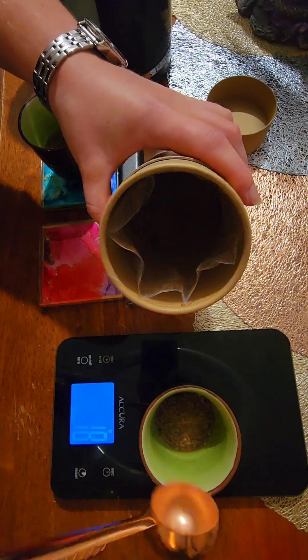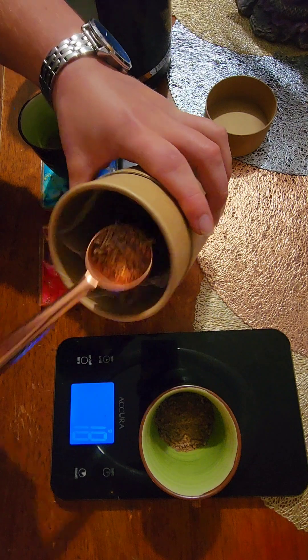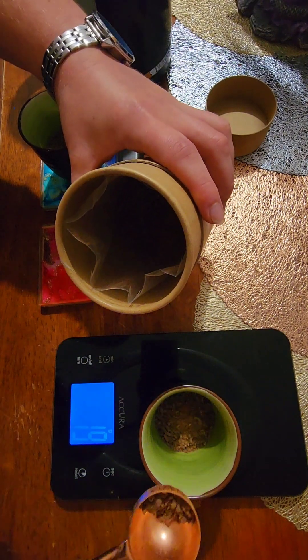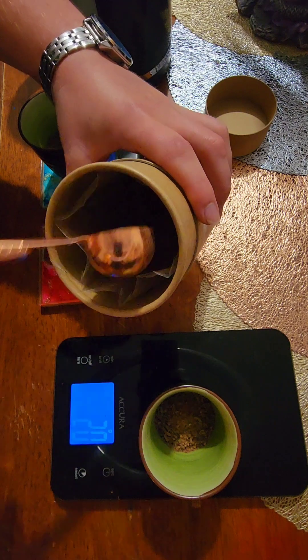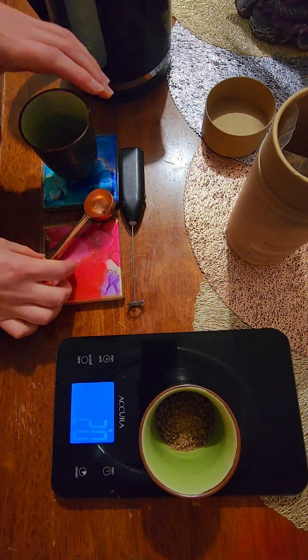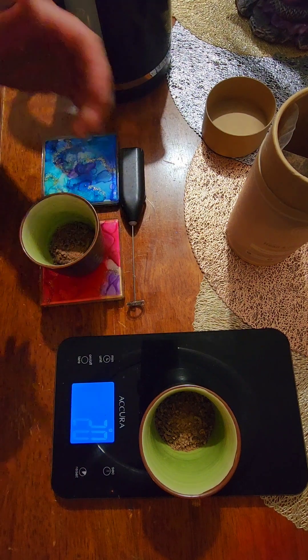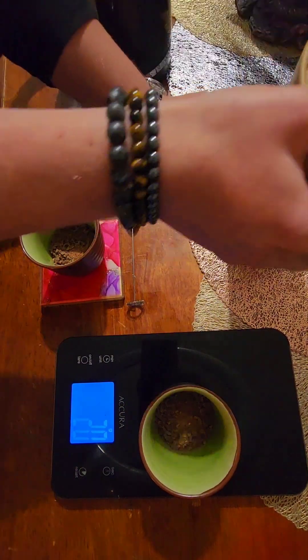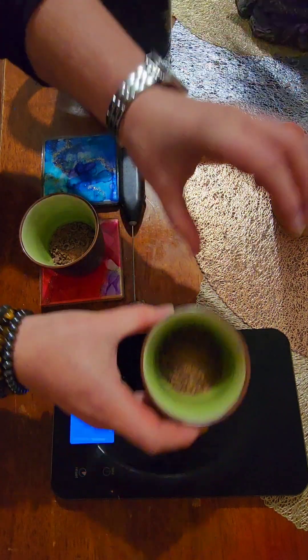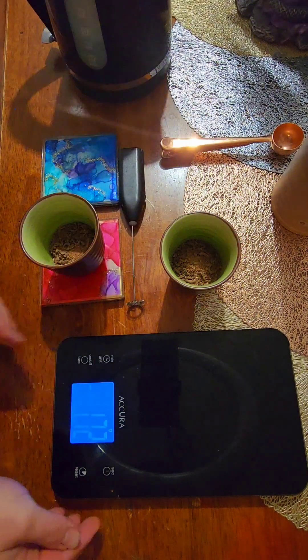Always feel into your body and how much cacao you're going to have. If you start drinking it and find that your body is asking for less, have less. If you're at 20 grams and you get to the bottom of your cup still feeling a little peckish, you're okay to have a little bit more — but it's best not to go over 60 grams in a sitting.